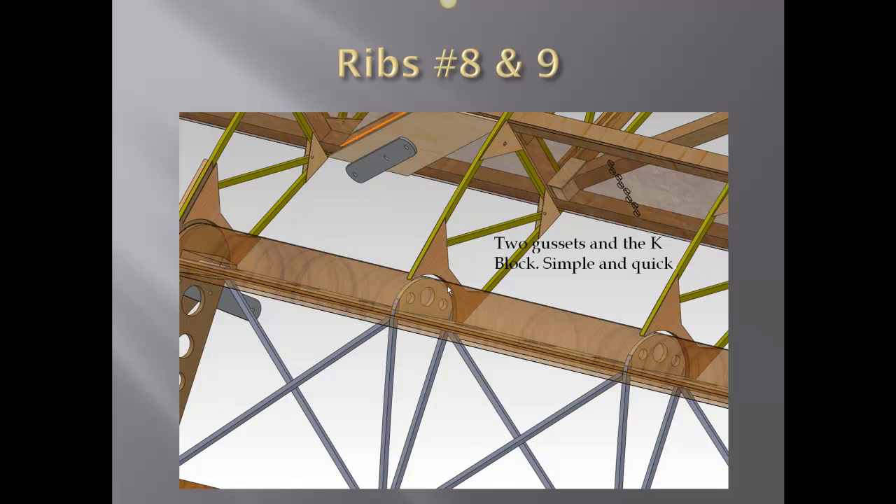Here are ribs eight and nine — simple and quick. We've got the K-block in between the two large gussets; everything is sandwiched in. What's not shown is the aluminum cove that the aileron will fit up inside. We're taking Sam Buchanan's idea, not really improving it, just making it a little bit easier to build using the CAD system to prefigure all the shapes.